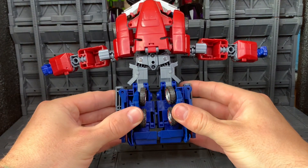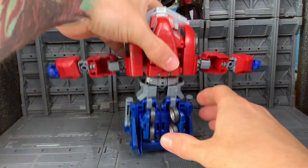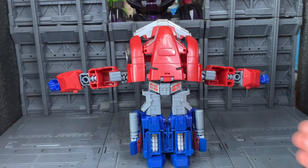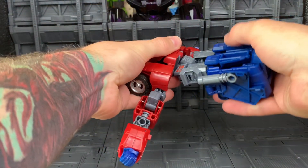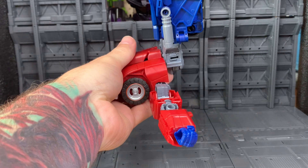Next, just tab his legs together. Spin the waist 180. Bring the legs up, just like that.